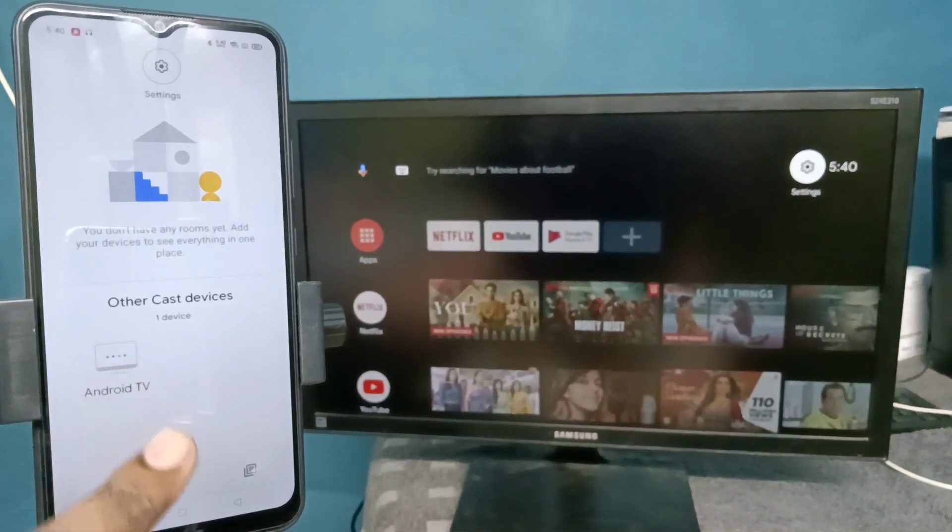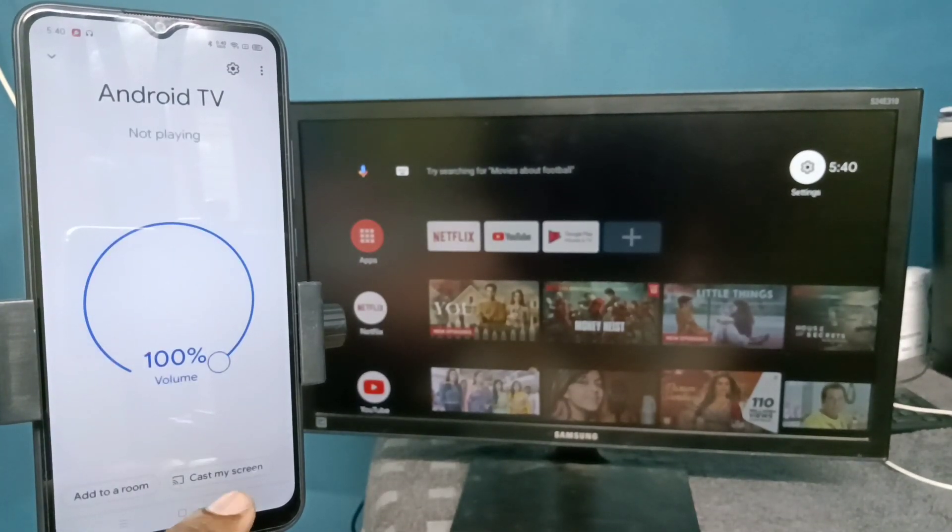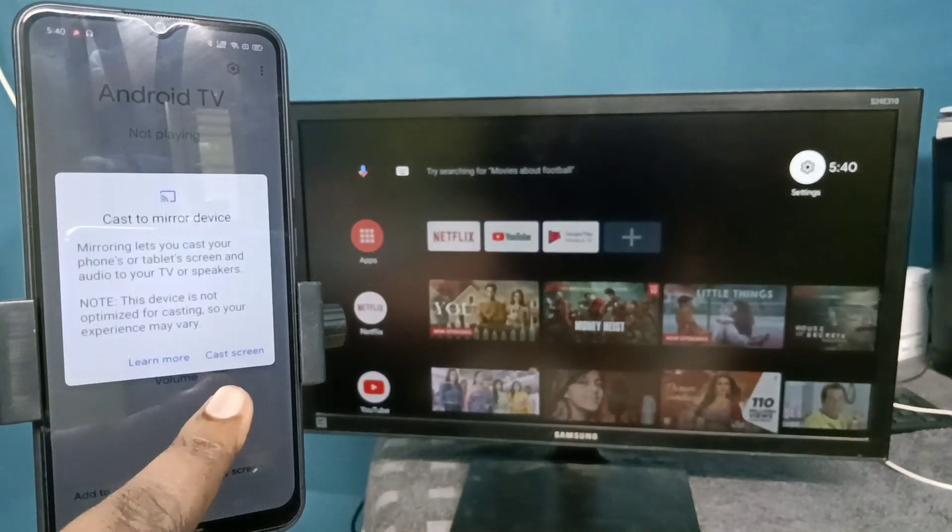Tap on the Android TV device name, then tap on 'Cast my screen,' and then tap on 'Cast screen'.